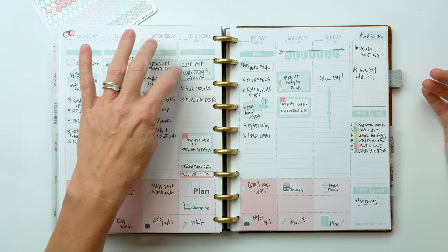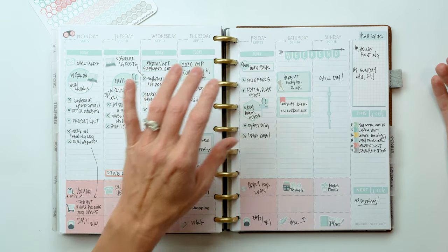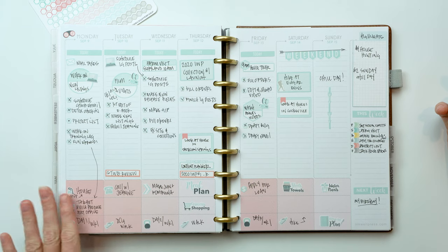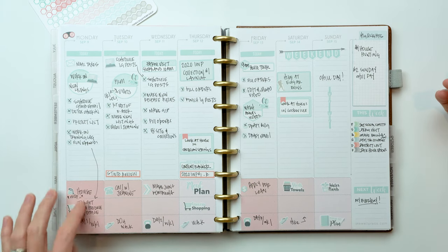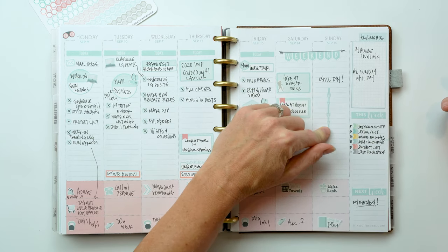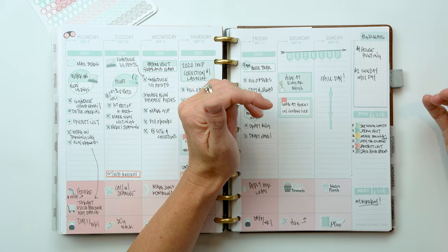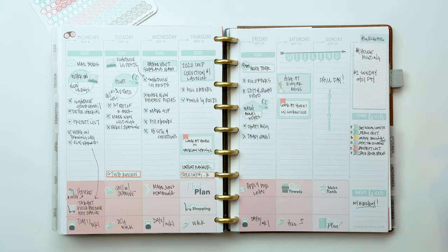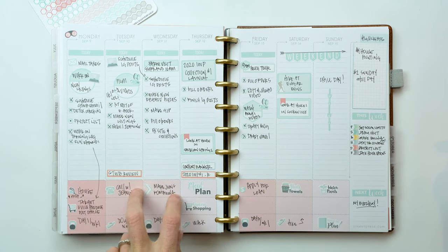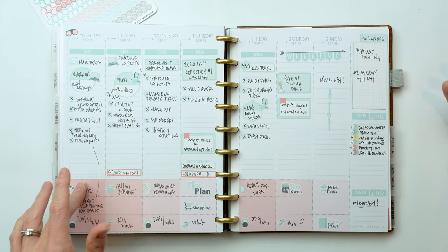I used a solid box for the launch of our first 2020 Ankle Press coordinating collection, a striped hexagon with box for another task, and layered an icon on a box for a hike we took. In the daily boxes it was mostly personal stuff - chores, working out. I used one of our Arrow Classic dividers to mark a chill day when we were just tired. I also used the same Mildliner outline boxes in the week view to remind myself what video or content was going out, though I'm not sure that was super helpful.